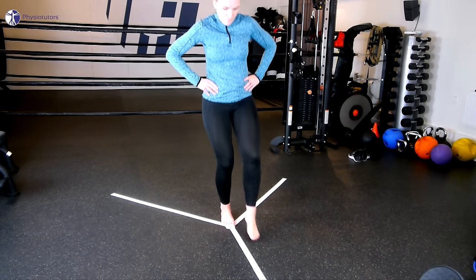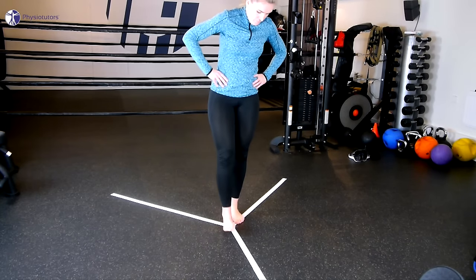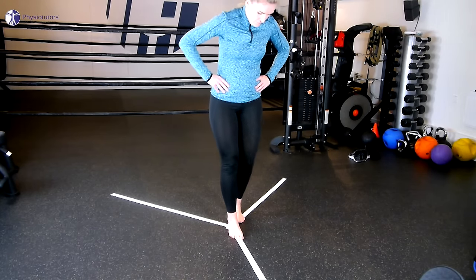Before the actual test is started, the patient is allowed to make four to six practice trials in each direction, after which your patient can rest for five minutes.